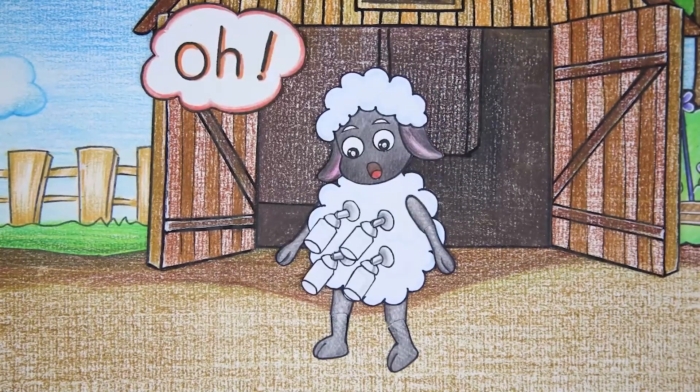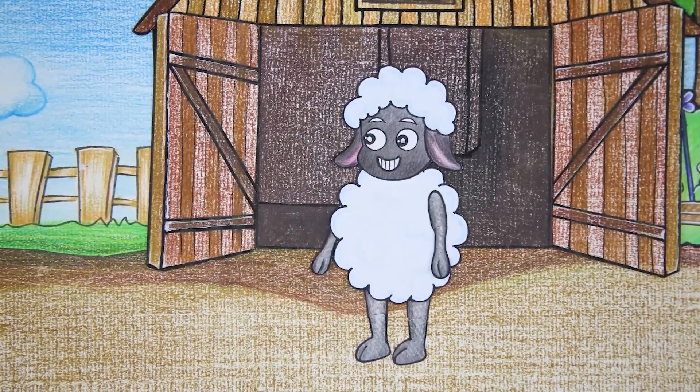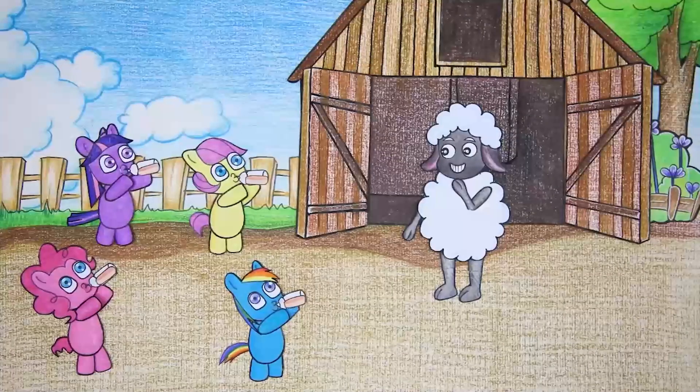After drinking all the milk, the pony babies still wanted to drink more, so Wooly helped by expressing his milk. It seems Wooly has not very good intentions.